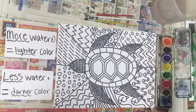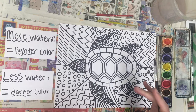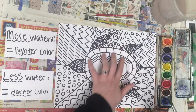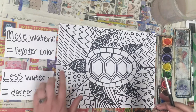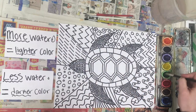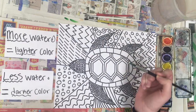For your color scheme, think about what colors you want where. So if I do red, orange, and yellow in my turtle, I would want to do those colors first and then do green, blue, and purple in the background — or vice versa. I think I'm going to do my background first. If I want a dark green, I'm only going to use a little bit of water, which will make a pretty dark color.